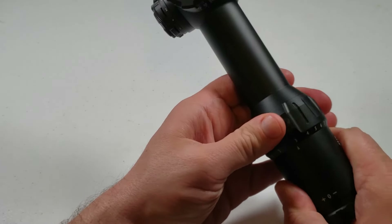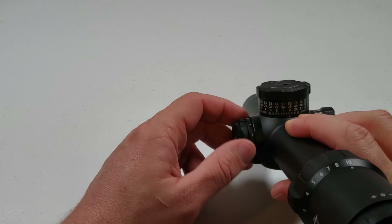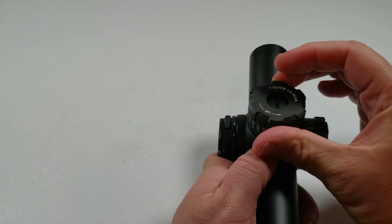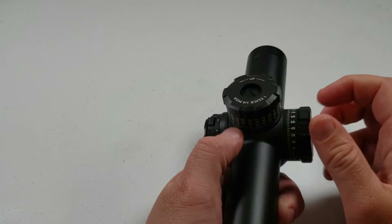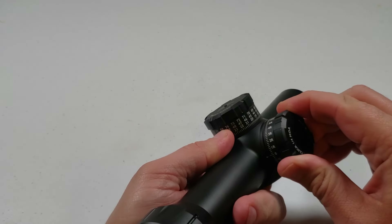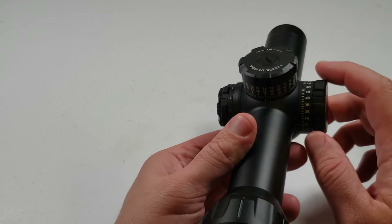Here is your magnification — 1 to 10 — and it does come with a throw lever that you can put on it if you'd like. Your illumination settings are one through six with an off in between each setting. To adjust your elevation, you simply pull up and then adjust. You'll notice it does have a zero stop — put it back down. Same with the windage — pull it out, you can adjust it. Clicks feel very solid, crisp, and tactile. You can use a coin or a flathead screwdriver to take off these caps and put it back to zero.